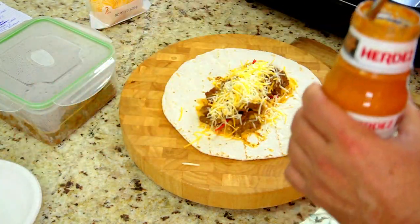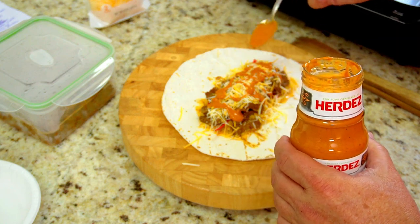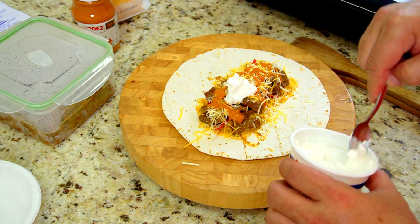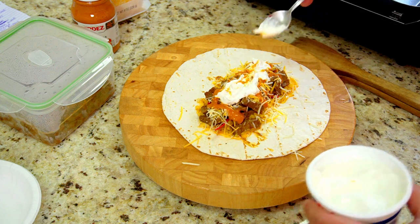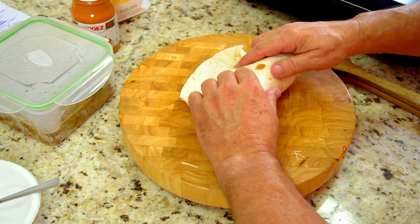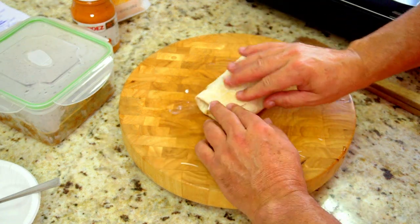Then we're going to put our chipotle sauce, which this stuff is really good. If you have not tried it, it tastes excellent — very good chipotle taste, not too hot but it's got a little bit of a kick. It tastes really really good. And then from there we're going to add our sour cream, a couple of dollops, and spread it out just a tad. Looking good. And then we fold it up from the outside in, then the other side — give it a little tuck. These tortillas are very soft and very forgiving. You can mess with them pretty good, they're not going to rip.